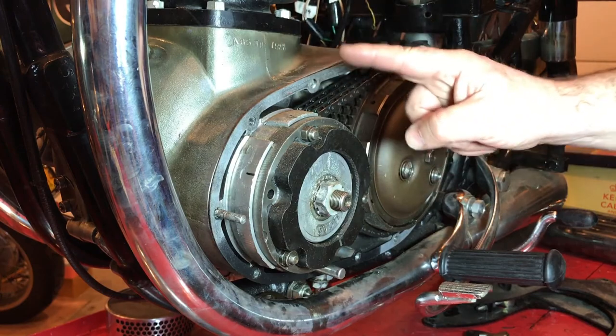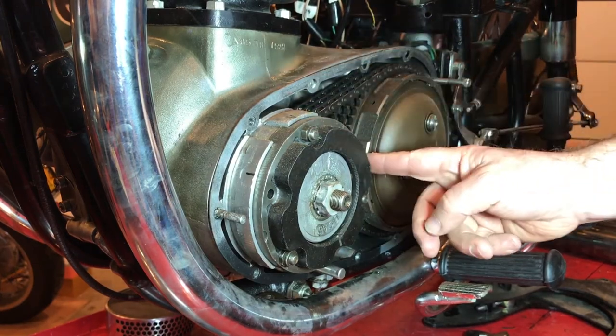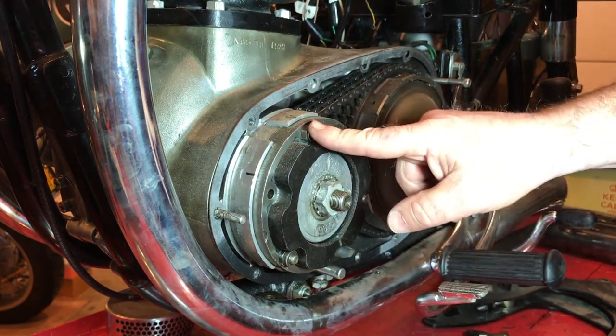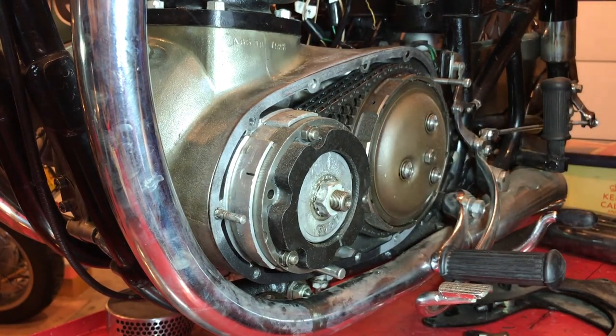I'm not sure if this is the right setup, but these nuts are slightly different. These two here are a quarter Whitworth, and this one is a 3/16th Whitworth nut.